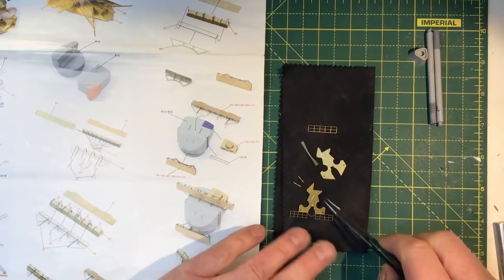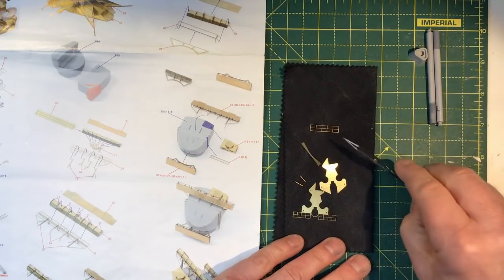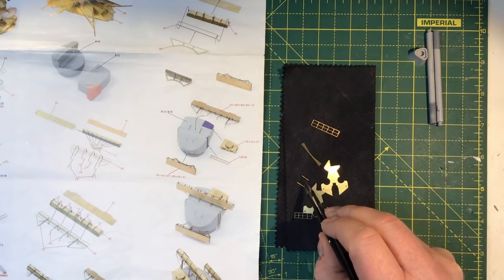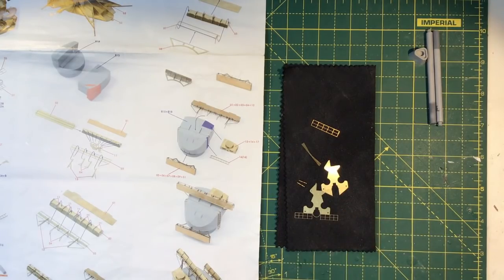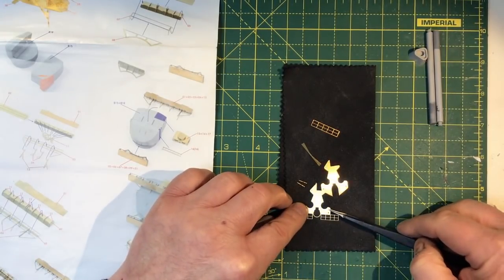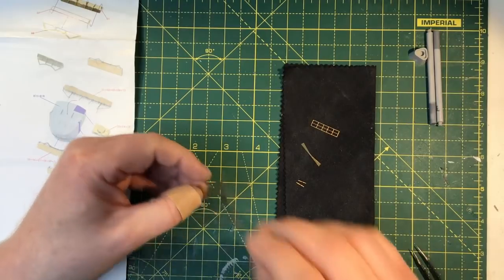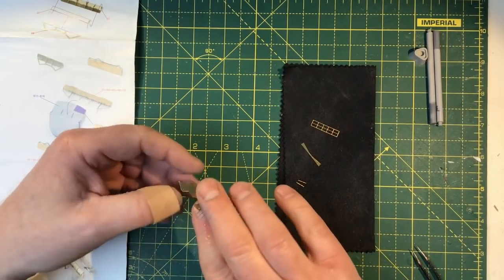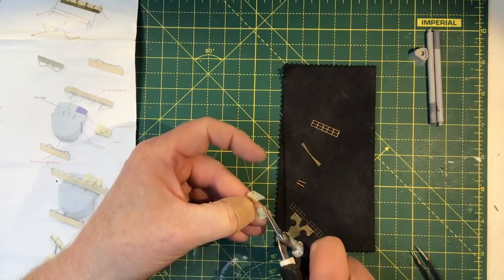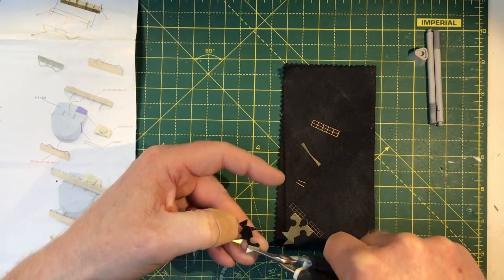These are the parts for the torpedo lookout platform — two pieces for the platform itself, a support for the underside, a railing for around the back, and a couple of horns which I presume are fog horns, mounting at the front. So it's a fairly simple assembly. I'm going to solder the parts together first. Just need to be careful how we orientate these. I'll bend these brackets down first because I don't want any solder to get onto them and stop me bending them.